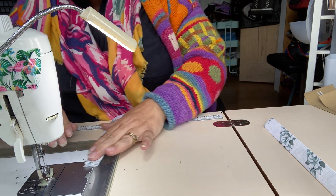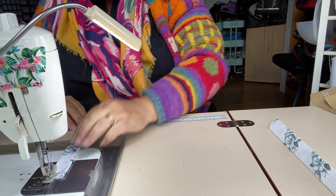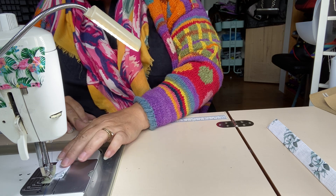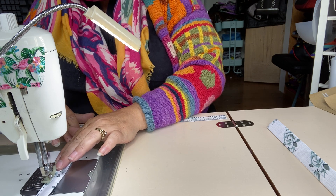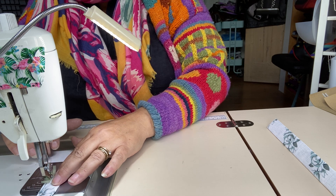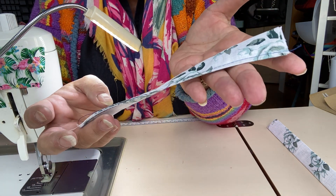I would usually put clips along the side, but not on this occasion, and I'm not showing how to do the ends of the strap — that will be another video. I've only got a short amount of strap, but I didn't want to waste fabric. You're going to basically stitch down both sides. As I've stitched that, this whole panel has started to twist and warp.